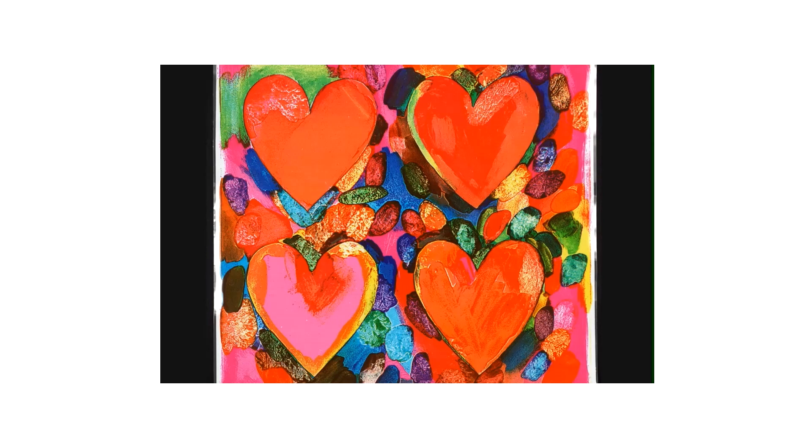That's a key point. So let me show you how we're going to be inspired by his art and make our own Jim Dine style hearts today.